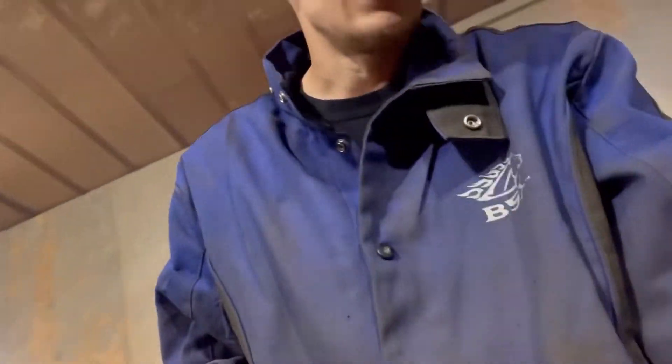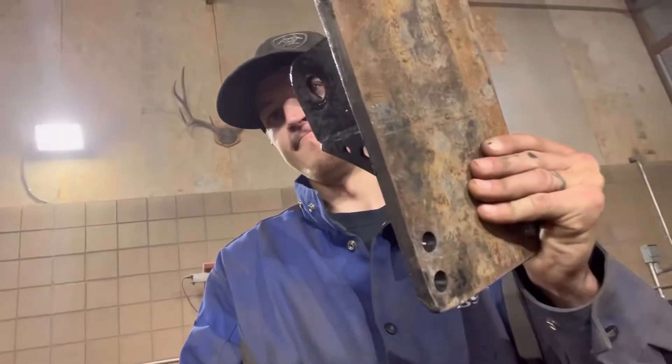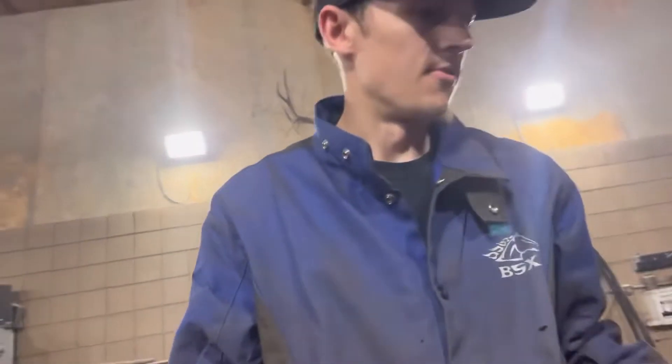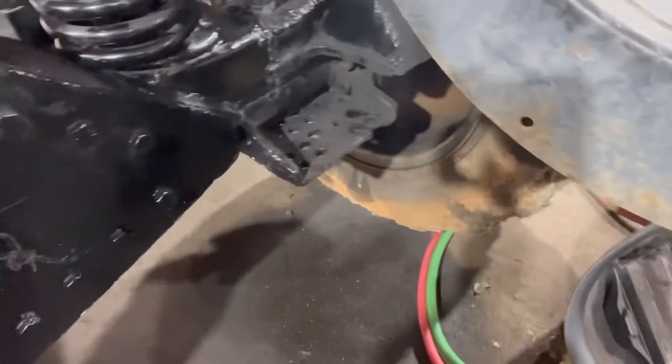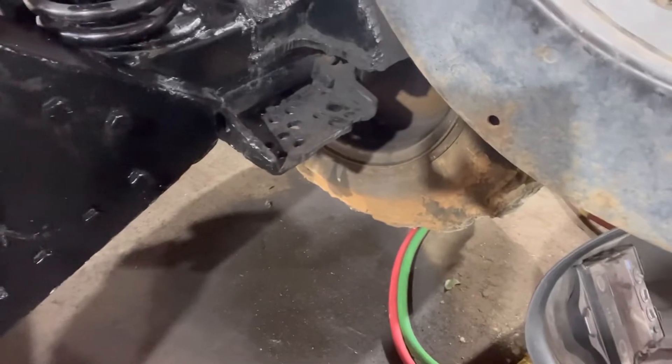Now what we're going to do is work on these brackets — they hold the lower control arm on, which is right down here. We're going to be installing those, and I'll put it on time lapse so you guys can watch.